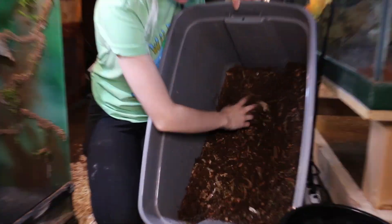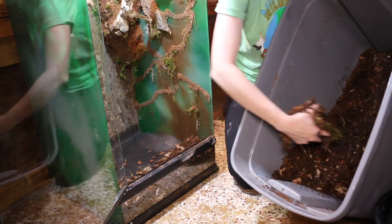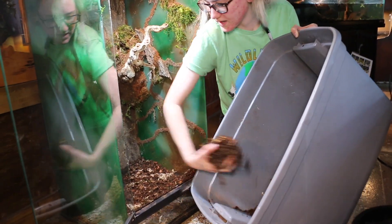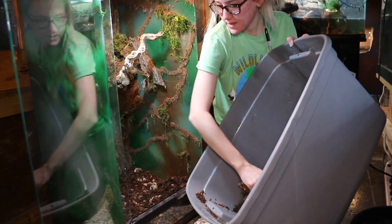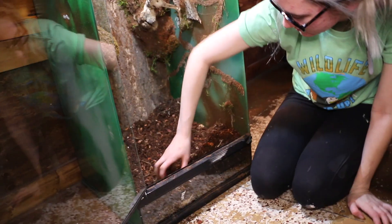After your drainage layer and screen barrier, the next layer is going to be your substrate. The substrate is probably the most important part because you have to make sure it's safe for your cleanup crew as well as beneficial to the animals and plants. Here at Polly's Pets we make our own — we use repto soil or cocoa bark, some bark like forest floor or bark blend to break things up, about 10% sand to create air pockets for plant roots, as well as moss and leaf litter which serves as hides and food for the cleanup crew. Make sure it's deep enough to plant your plants.